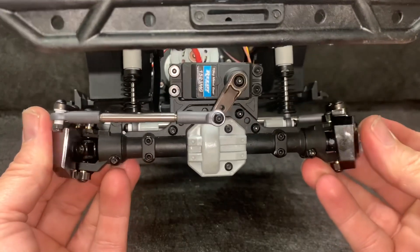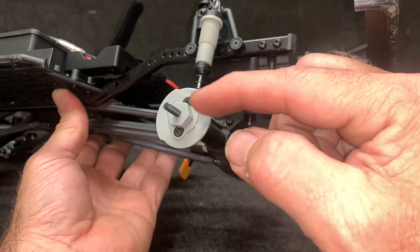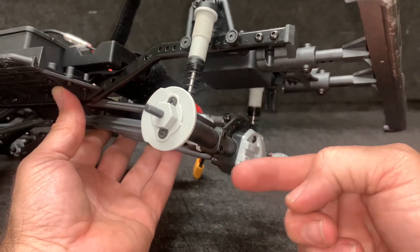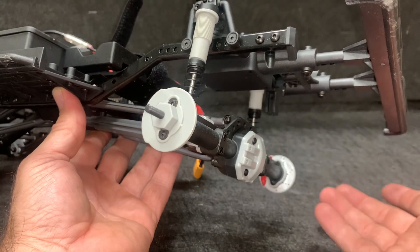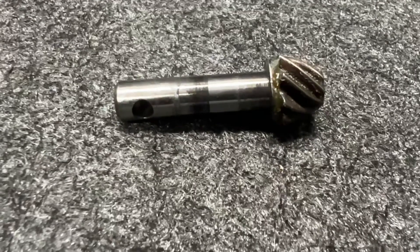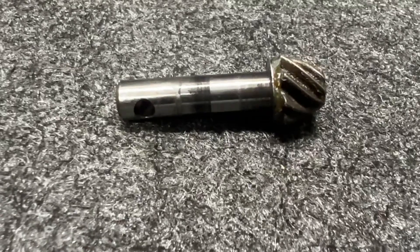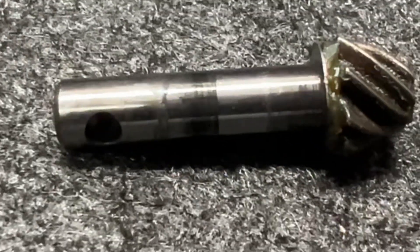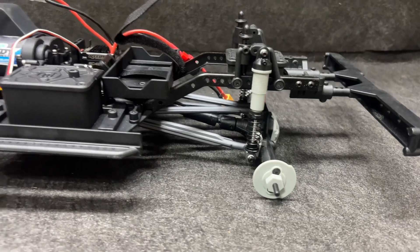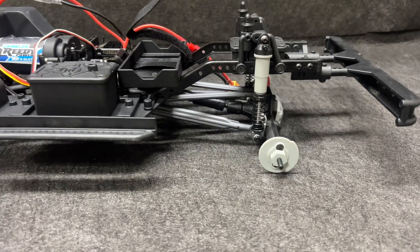The front is now done — simple and easy. The back is even easier: just take the hexes off, take these two screws out, pop it loose, then take the four bolts out and get it done. Although the carrier has bearings, the pinion gear does not. I've only run this truck once on camera, maybe another five minutes off camera, and look at the shiny on the pinion shaft — that's from the bushings. The back end is now done.